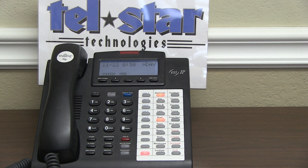That's going to be the end of this video. Please like and subscribe. Stay tuned for future ESI epitome training videos by Telstar Technologies. Thanks for watching.